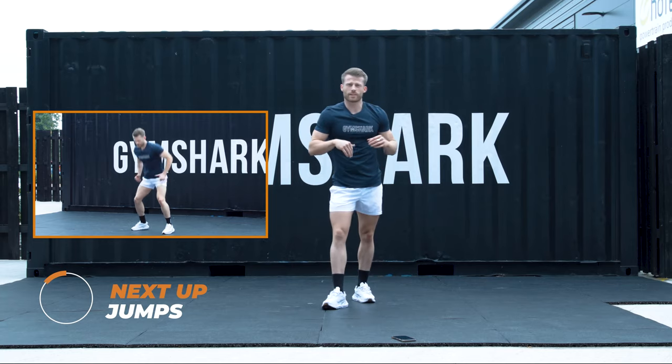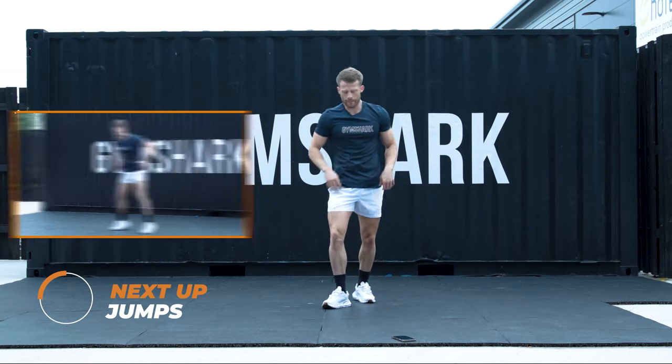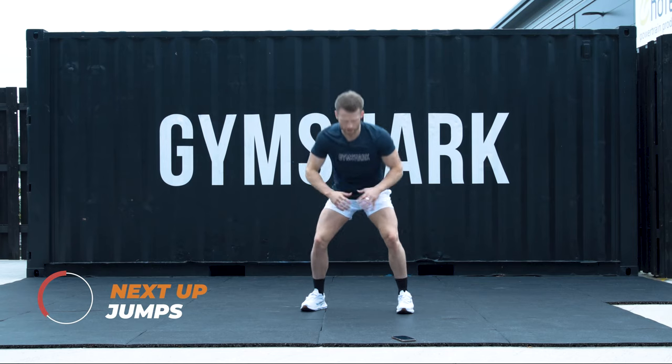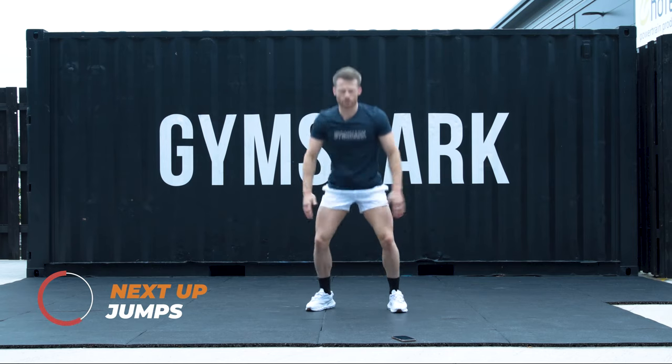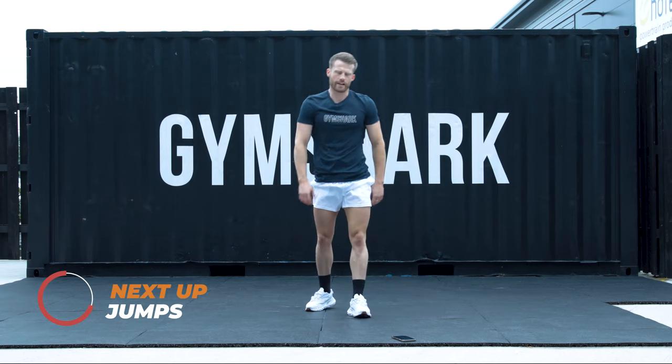Going back to that squat position, but you're going to put a jump in. It can be as high or as low as you want. Variation one: small. Variation two: put a big jump in. Starting in 5, 4, 3, 2, 1.